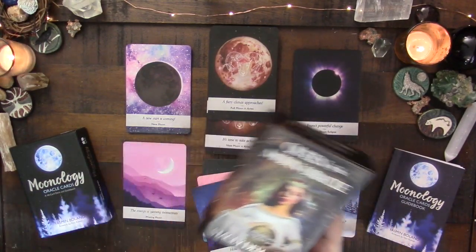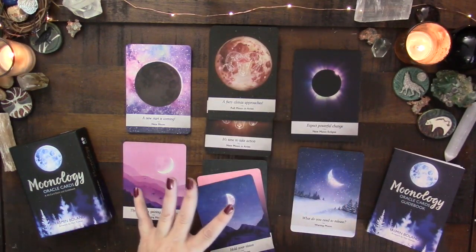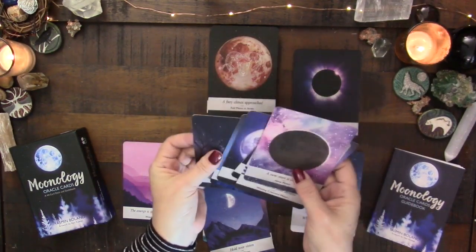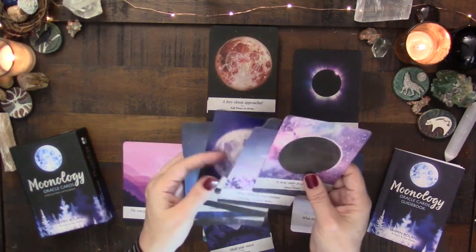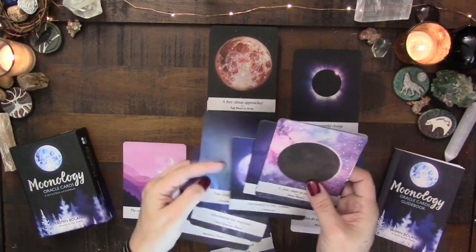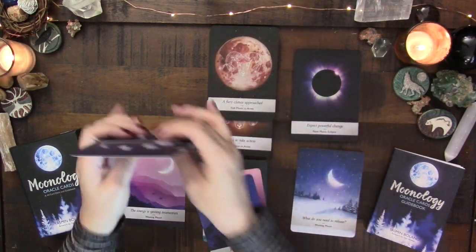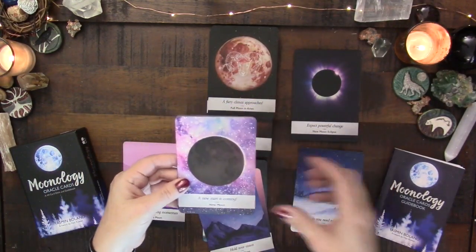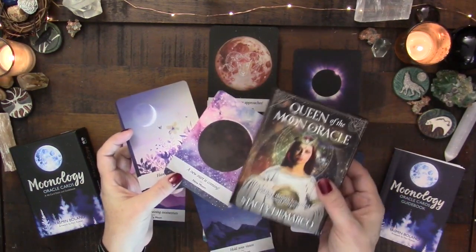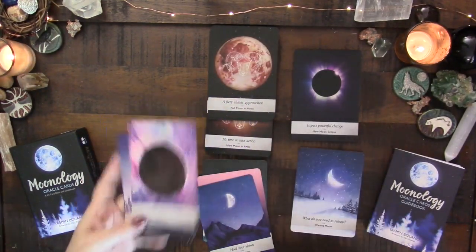You can follow the 28-day moon cycle in cards with Queen of the Moon, whereas Moonology is a little broader — instead of every day, you have the basic cycle of the moon. I think it's seven cards. So you'll see waxing crescent as a single card, whereas the other deck will have all of the days of the month that fall in a waxing crescent phase.